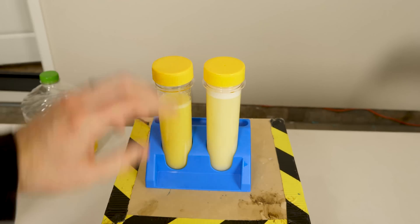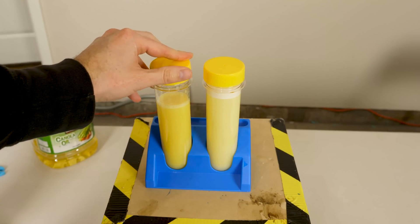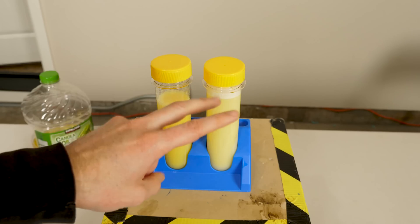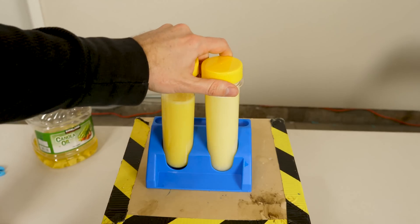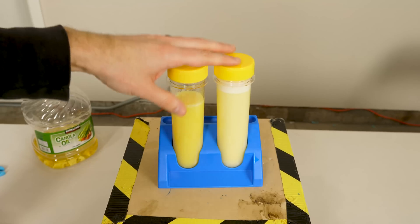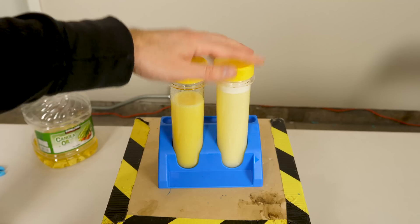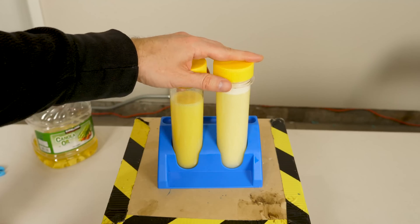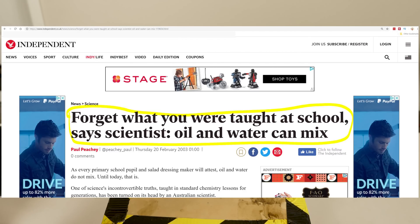But here's the question: in these two examples we actually had to add an emulsifier to the water, so that's kind of cheating because it's not actually mixing oil and water — it's mixing oil, water, and an emulsifier together. But is it actually possible to just mix oil with water? Well, according to a chemist at the Australian National University, it is actually possible to mix oil and water without any other added emulsifier. Let me show you how.